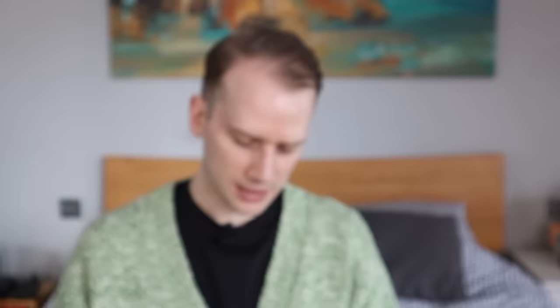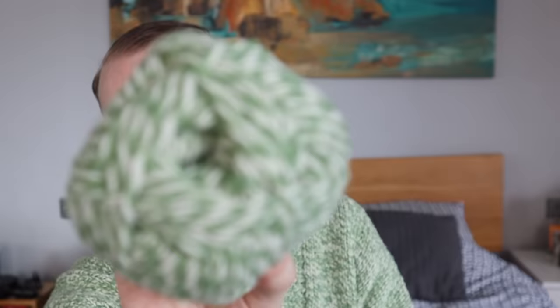The one I've knit is knit out of Zagal, which is also by Rosa Pamar. Rosa Pamar is a Portuguese yarn brand and they also do patterns. This is the yarn I used — Zagal — classified as chunky or bulky, originally designed for six to seven millimeter needles. The gauge is 14 stitches for 10 centimeters, so quite chunky. This is in color 907, which is the white and light green marl, which I really love. I love marls — if you know anything about me, it's that I love marls.